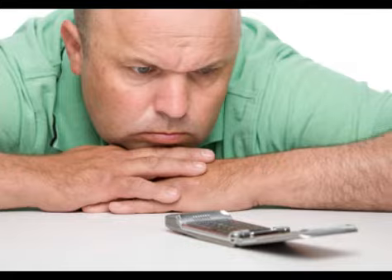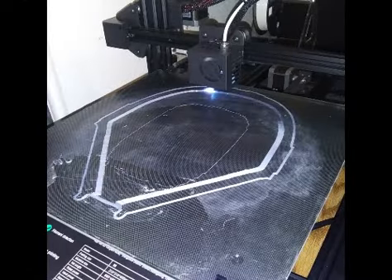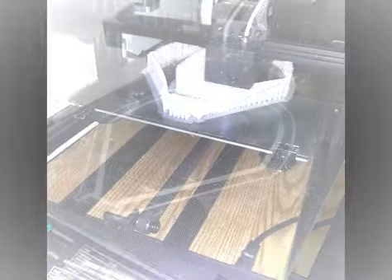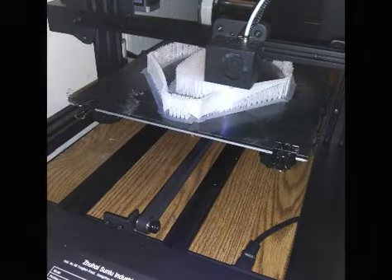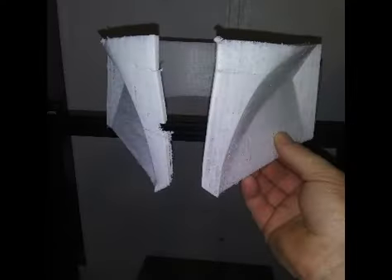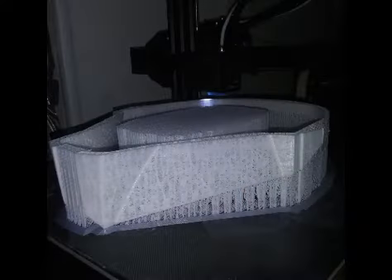Unbelievable how long this thing has taken. Started out good, started out promising, and not even halfway through it failed — the filament broke and the printer just kept going like it had filament, which it's not supposed to do. But it did anyway, because well, it does what it wants. You'd think my wife programmed that.